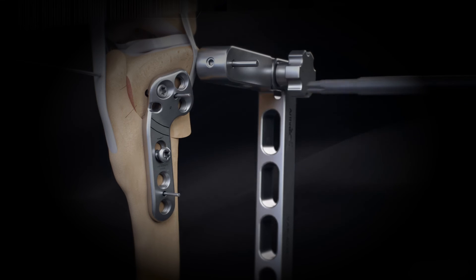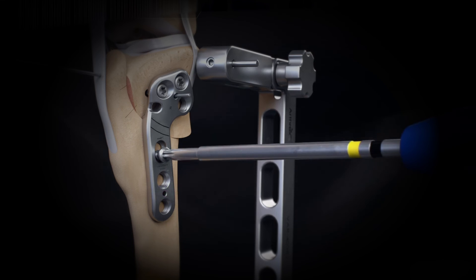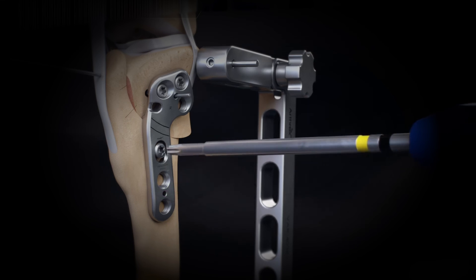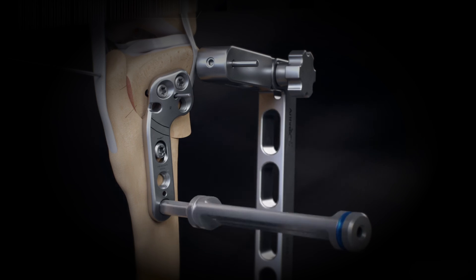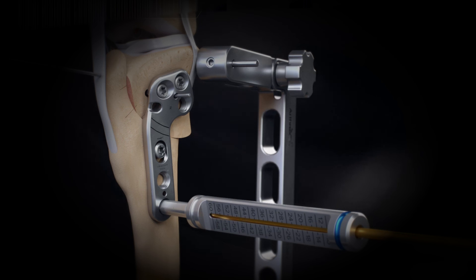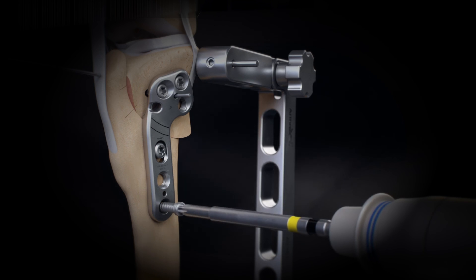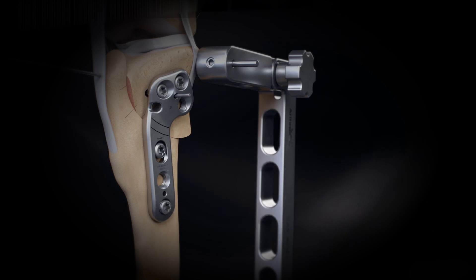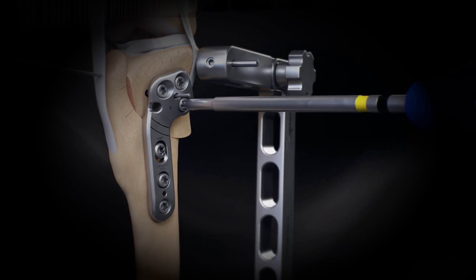Repeat steps for the second proximal hole. After removing the distal K-wire, tighten the compression screw by hand. After tightening the compression screw, insert locking screws in the remaining holes. Start with the most distal locking screw and manually tighten each screw with a screwdriver.